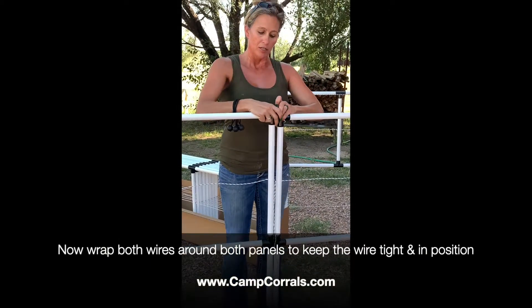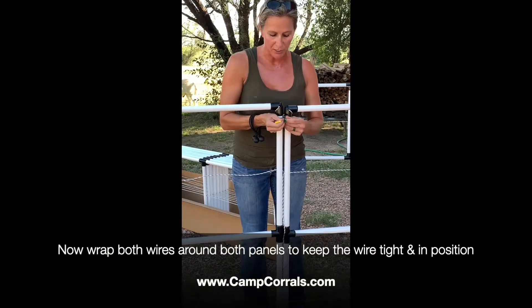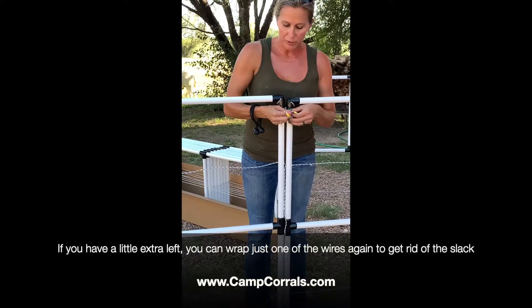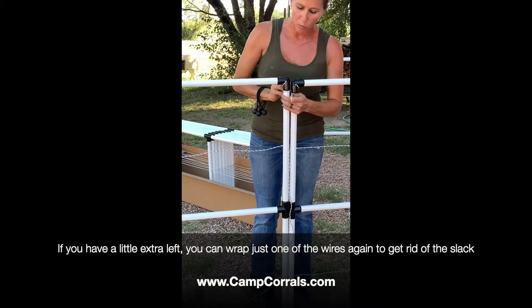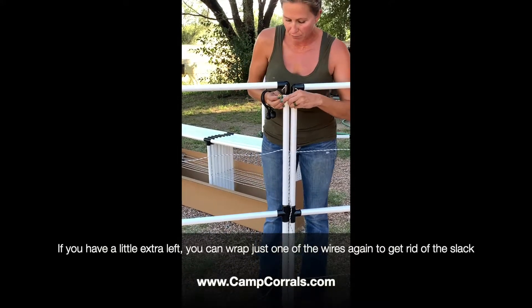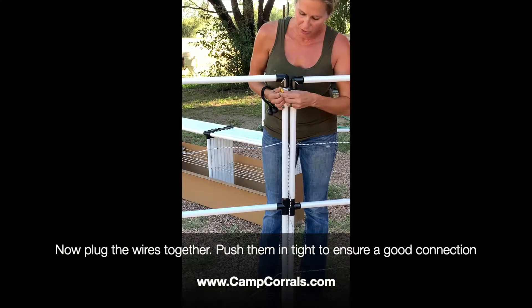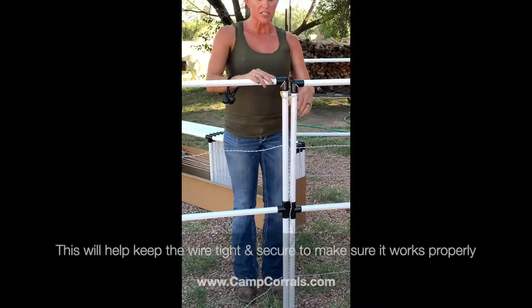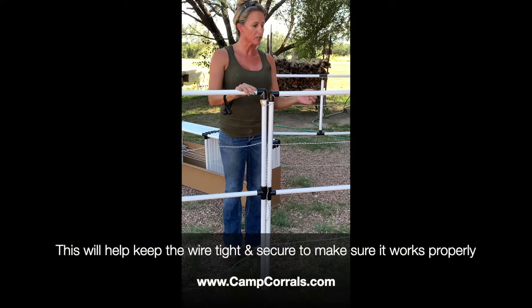From there, you can wrap it around both poles to give a little extra security. If you have a little extra wire left, wrap it around one more time to take up that slack. Make sure they're pushed in nice and tight so you get a good connection. This will help keep your electric nice and tight to make sure that your electric works for your horses.